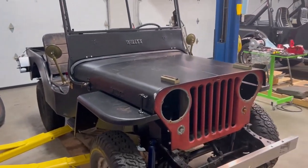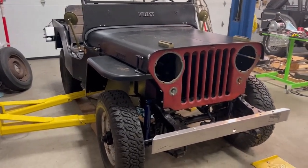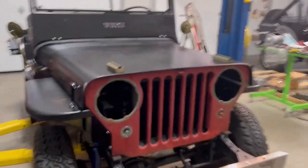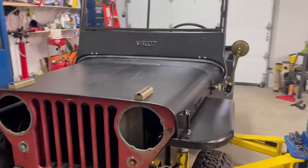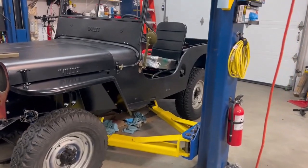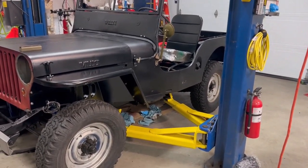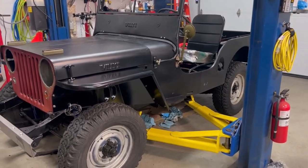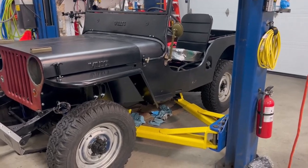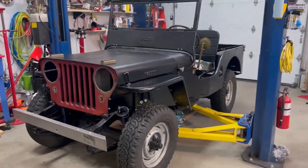I want to take an opportunity today to walk you through what I had to go through to get this MD1 body to fit. By no means is this what I'd consider ultra-professional or world-class bodywork. What I'm doing here is what I was able to do with some rudimentary tools and know-how. I honestly suggest watching this even if you're not going to use one of these MD1 bodies — even if you're using SGI tubs or an original tub — because it's helpful to get a sense of things to look out for, especially when dealing with something that's 80-plus years old.